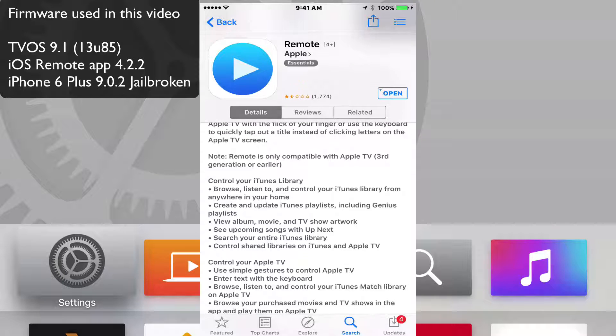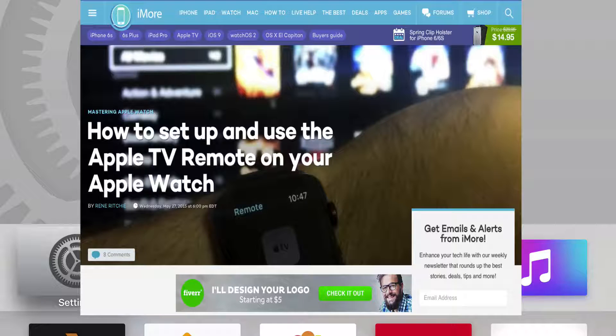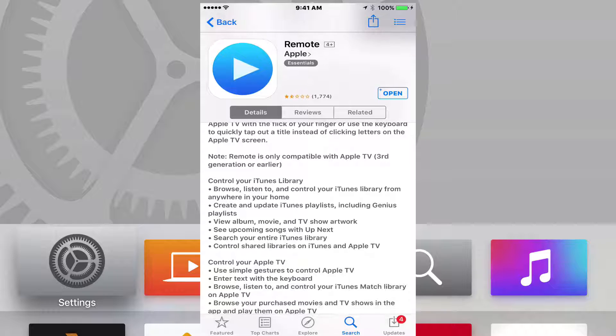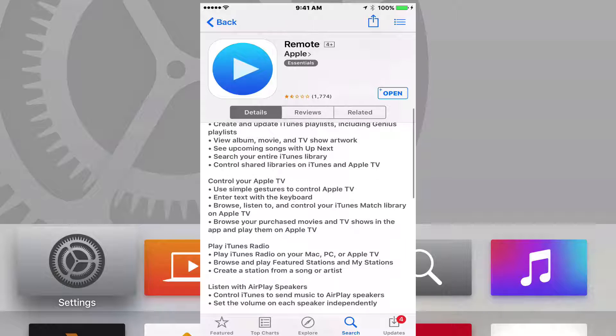In the news today, iMore has a great article on how to use your Apple Watch with the brand new Apple TV — you should check them out, I'll put the link in the description. Also, MacRumors has an article about BuzzFeed News talking to Eddie Q about getting full Siri functionality with the iOS remote app, which is going to be pretty cool. This app I'm going to show you today doesn't have that Siri functionality, but it's pretty cool with the new updates.